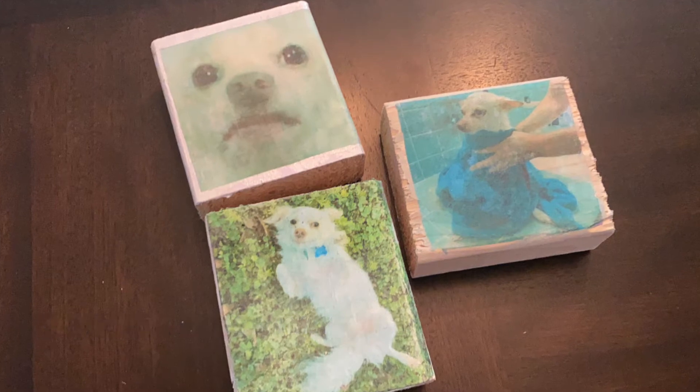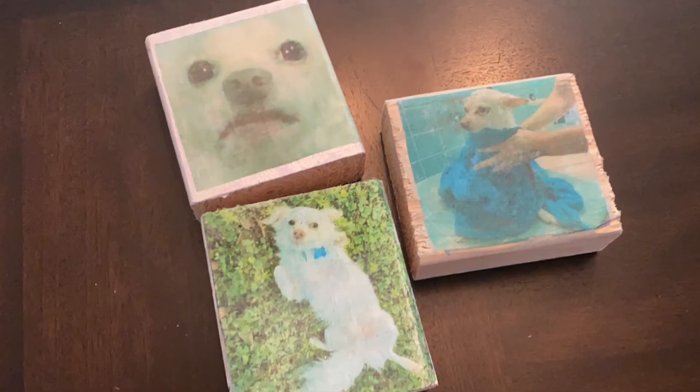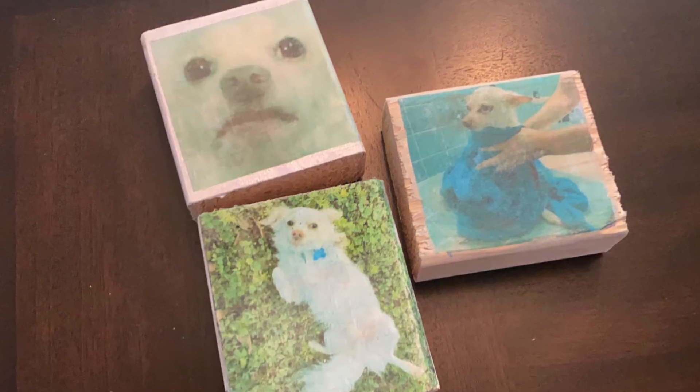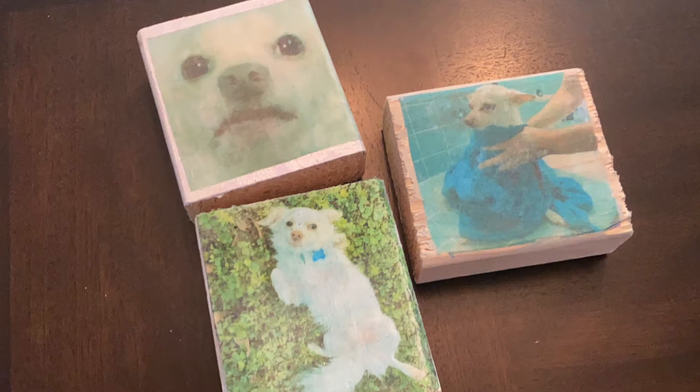We tried doing this method on a ceramic square and the quality wasn't as good because the image didn't stick completely. These pictures have a rustic feel and they stand alone without a picture frame, making them perfect for your desk or office.